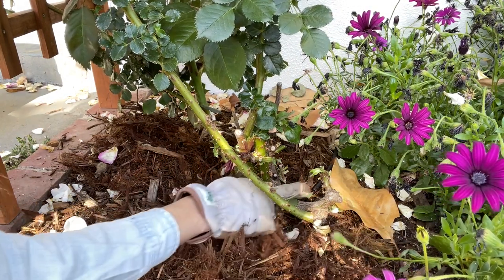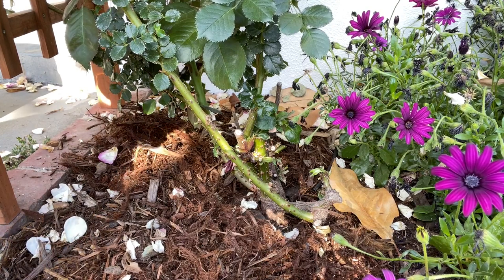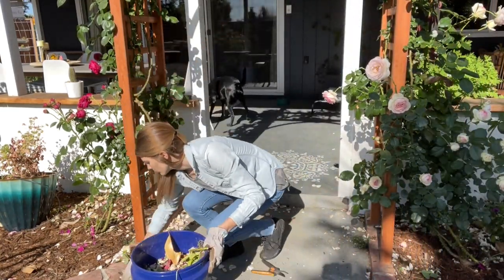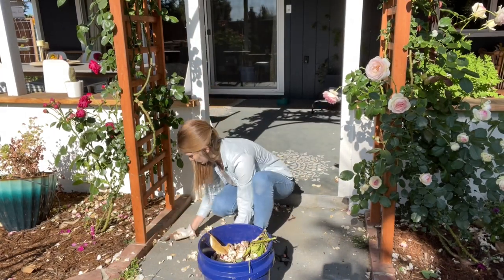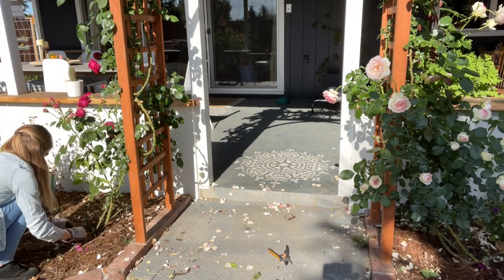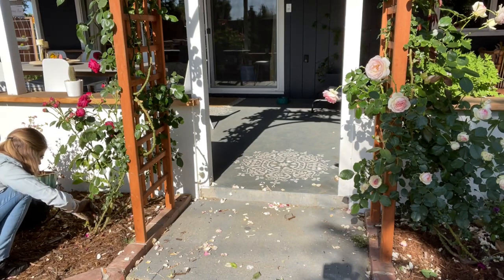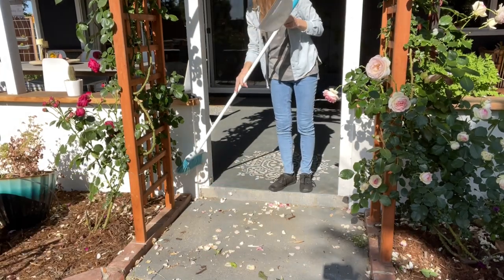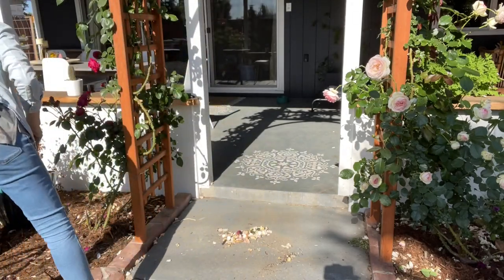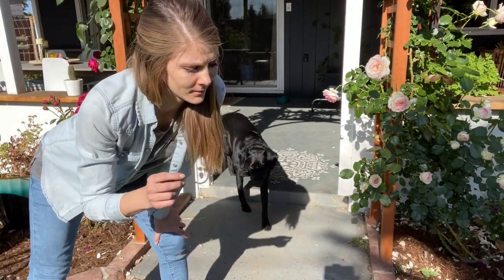And when you're getting the rose blooms out, it doesn't need to be perfect. You just don't want it to be smothered by its dead blooms. It's not perfection you're looking for — just do what you can.